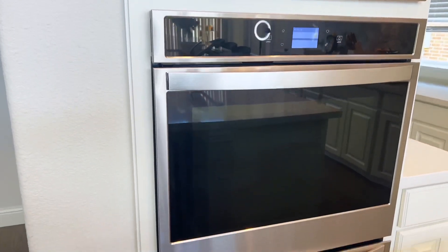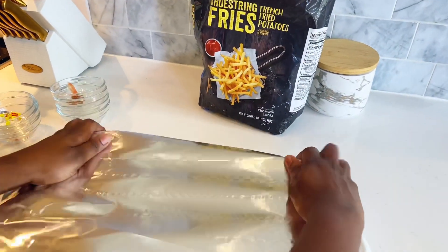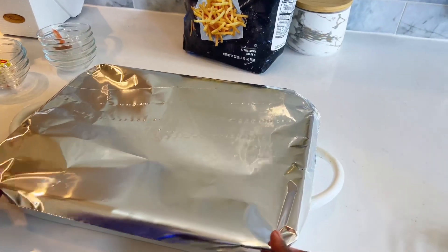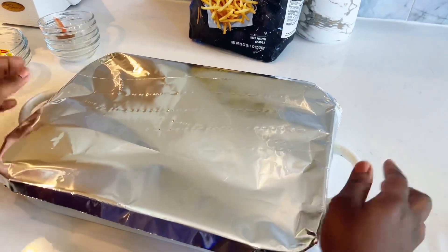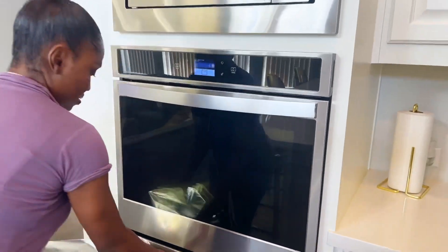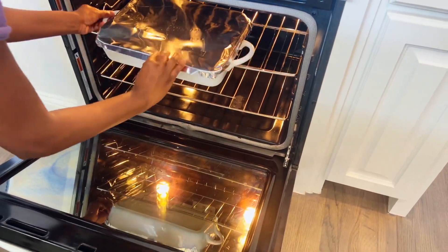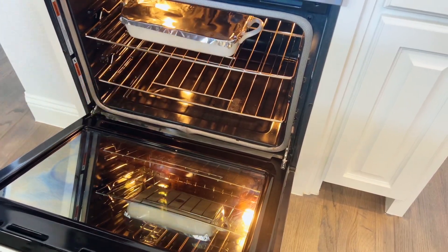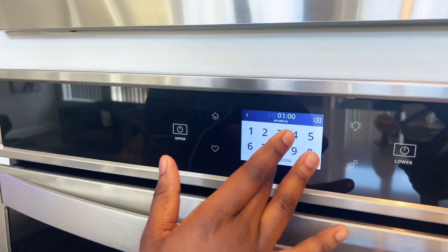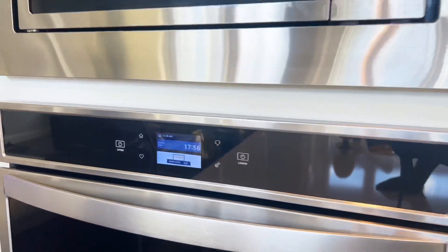Make sure to preheat your oven to 375°F ahead of putting it in. Cover your dish with aluminum foil and straight to the oven it goes. Set the timer to 15 to 18 minutes, depending on how high your oven gets, and we'll check back on it later.